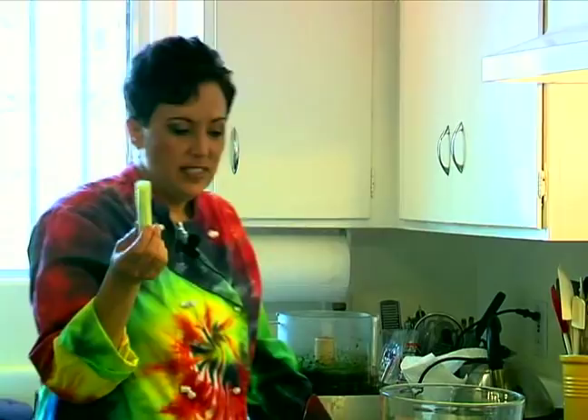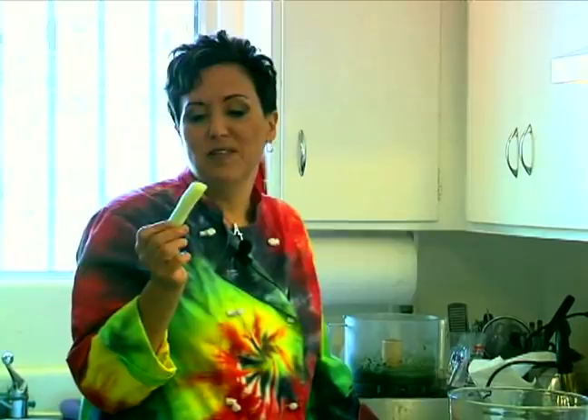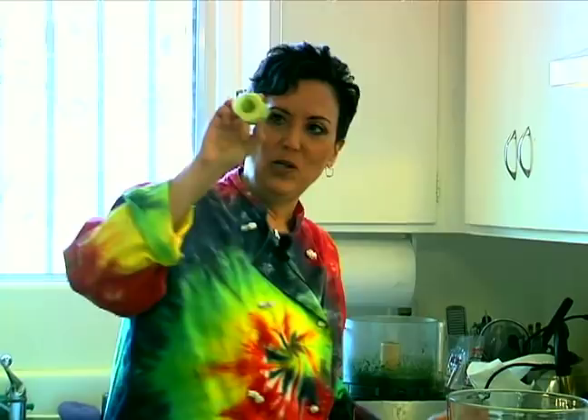We're not using the seeds just because a lot of people don't like the taste of cucumber seeds. Also, I have learned that people who get gassy from cucumbers — it's the seeds that do it. I just think it looks really cute when you have it like this. Actually, you can stuff this with things too, which is really fun.